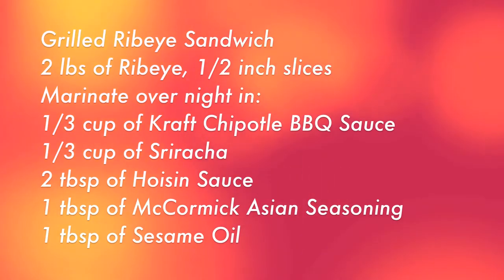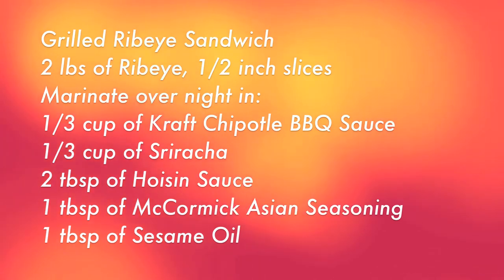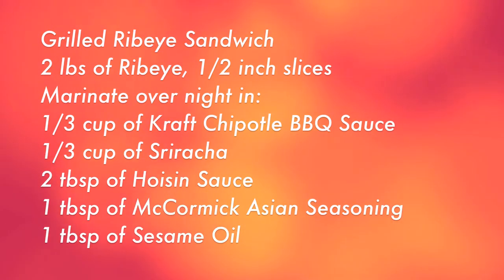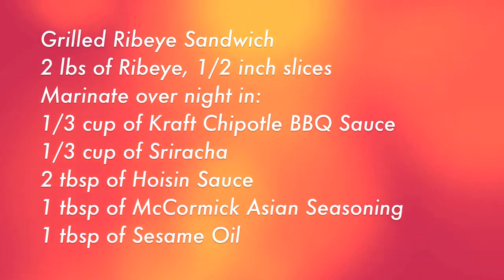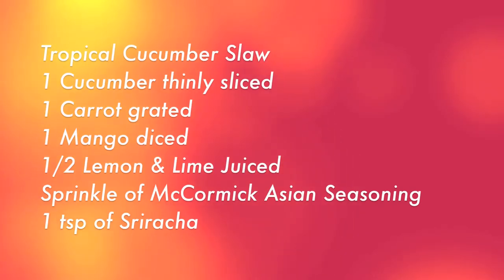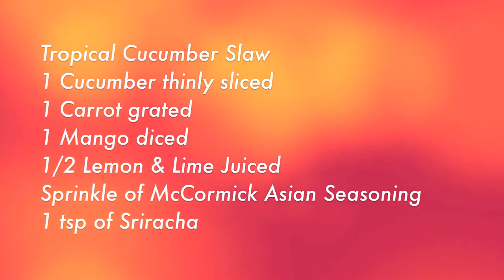For the grilled ribeye, this is something you're going to marinate overnight. We use two pounds of ribeye sliced into about half-inch slices with a third of a cup of Kraft chipotle barbecue sauce, a third cup sriracha, two tablespoons of hoisin sauce, another tablespoon of that McCormick Asian seasoning, and a tablespoon of sesame oil to get those full robust Asian flavors going on.